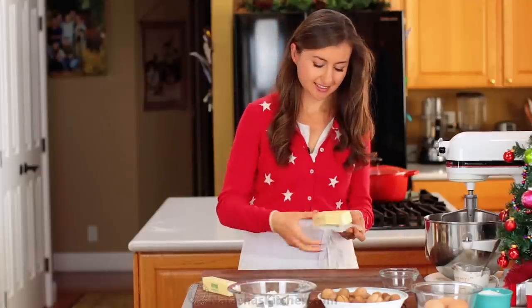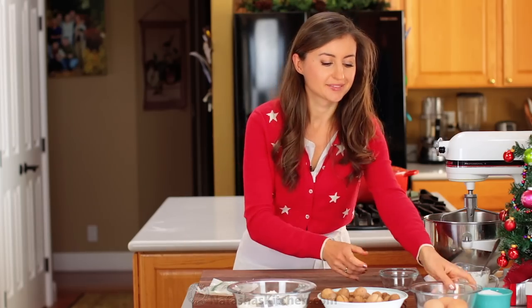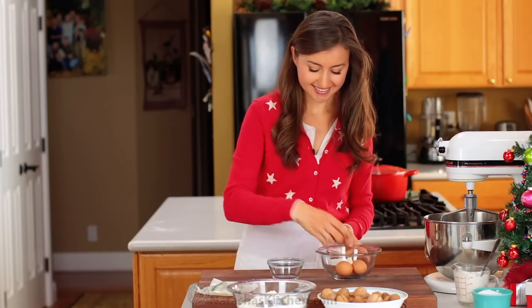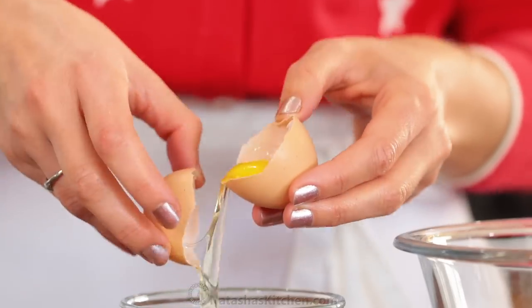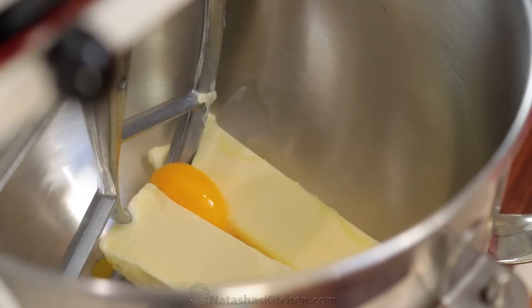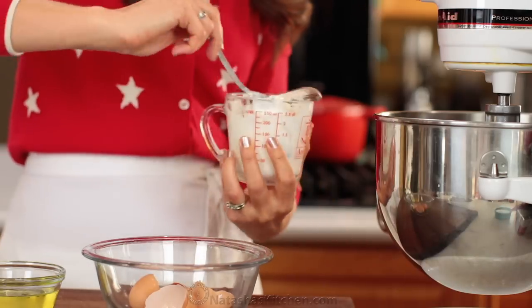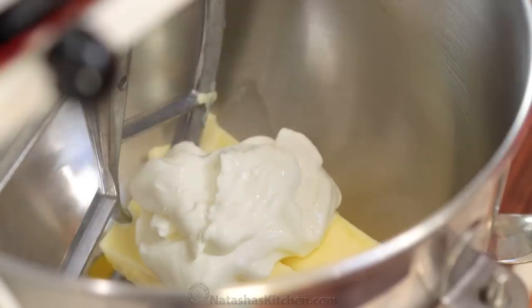In the bowl of a stand mixer, combine 16 tablespoons of unsalted softened butter. Next you'll add three room temperature egg yolks, so we'll quickly separate the eggs and keep the whites for later. You'll need that to make the meringue. Now add half a cup of sour cream and mix with the paddle attachment on medium-low speed just until combined.